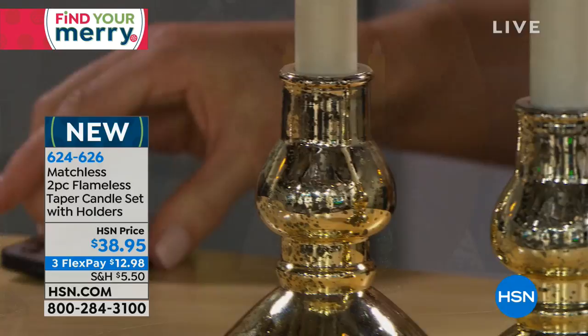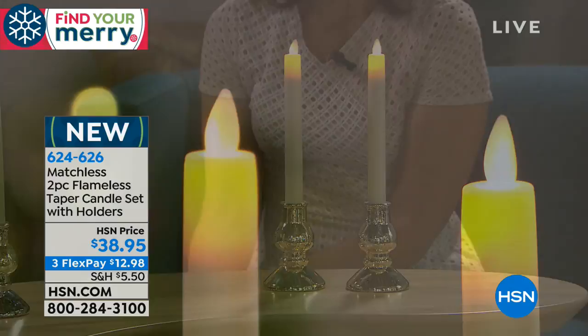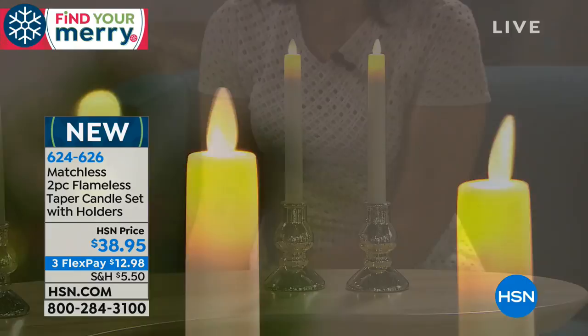Look at the realistic light — they're both different but uniquely consistent in the way they move and flicker. When you pull back a little bit, you would never know from a distance. If you walked into a home, you'd think people had lit real candles on the dining room table.